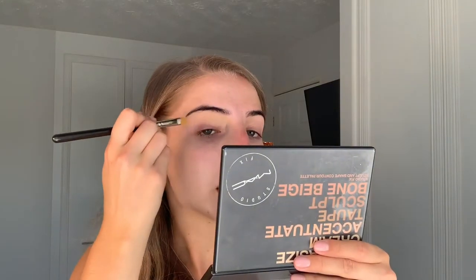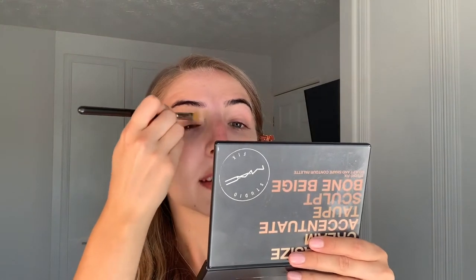Skin prep is done and I'm moving on to eyes. I'm going to take the RCMA Foundation Palette in the series Shinto, taking a little bit of the lightest colour and the next one in, and applying that all over the lid — this is going to act as our base for our shadow.